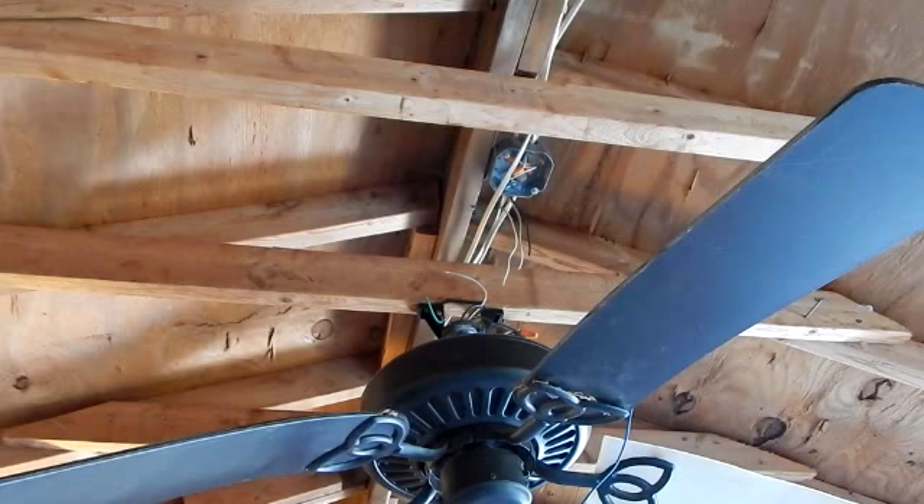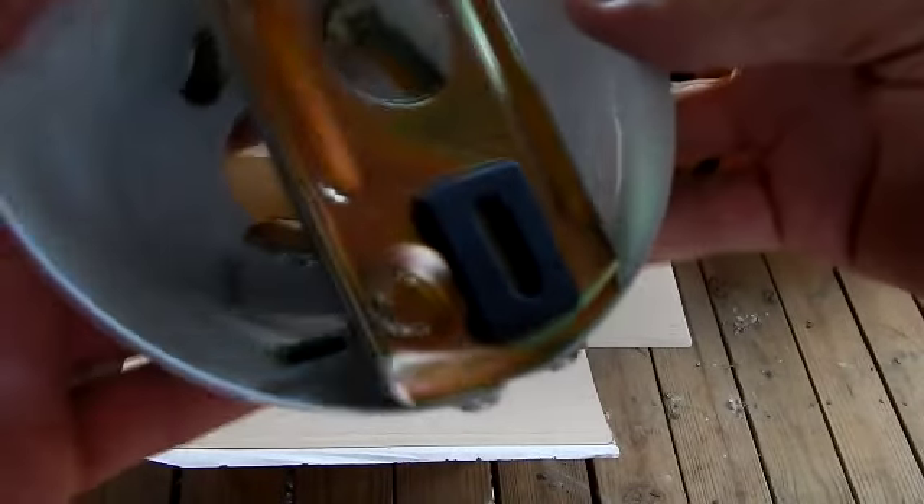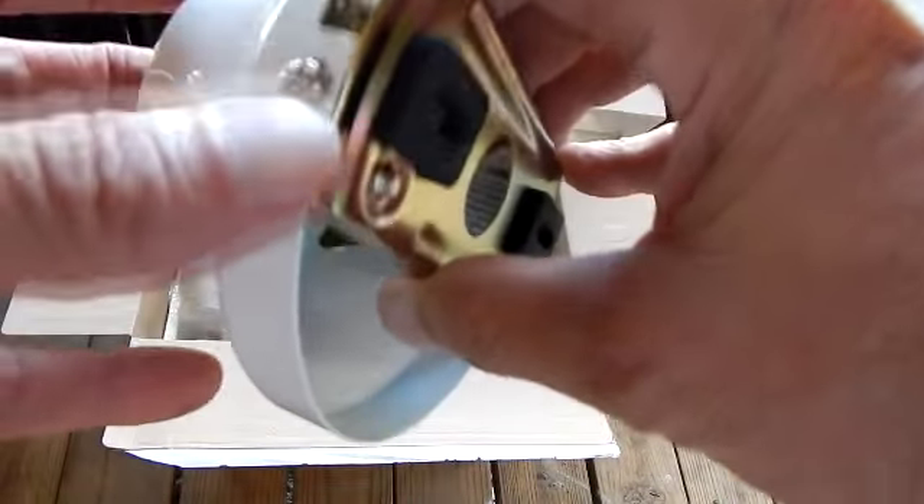Go ahead and lift that fan right up. You take that ball and lift it right up out of the ball assembly. Pull out the old assembly — I want a brand new bracket up there, nothing worn. Go ahead and screw it in; wood screws are fine. I've got my ball bracket up.